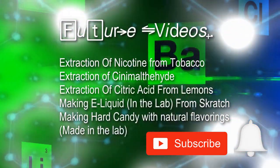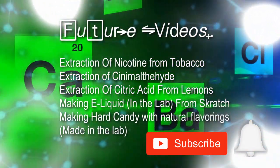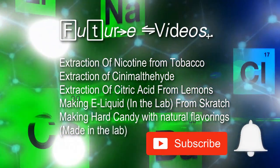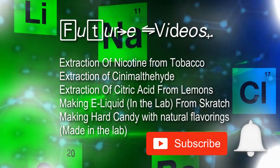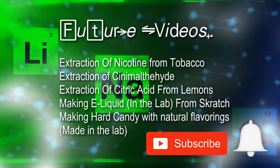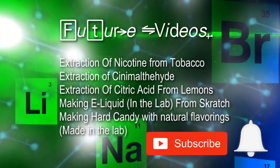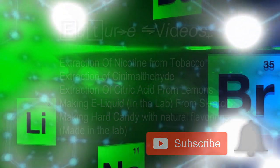I hope you guys liked the video. These are some other topics I'm going to be covering in my future videos. If there are any you'd like me to cover first, let me know in the comments — otherwise my next video will probably be on extracting nicotine from tobacco. Thanks for watching and please rate, comment, and subscribe, and make sure you ring that notification bell so you get notified every time I upload a video. I'll see you in the next video.